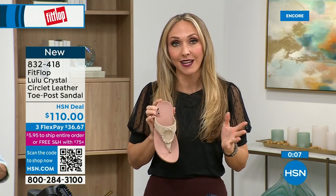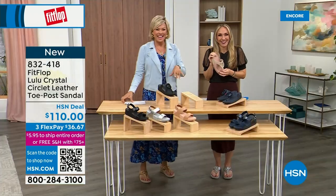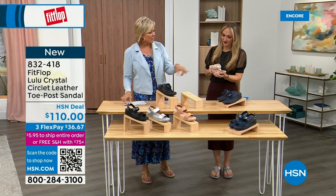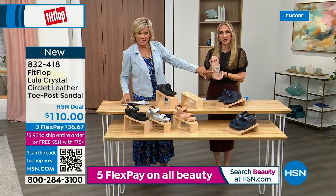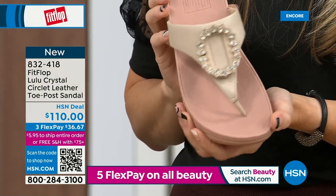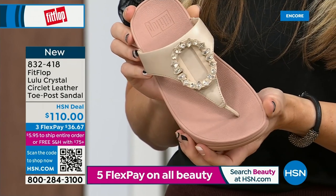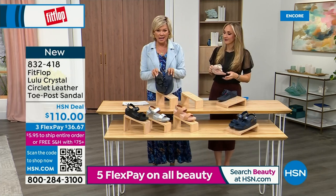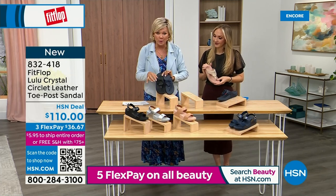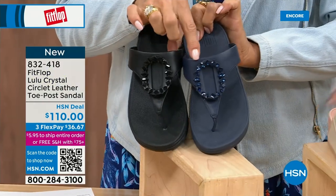Tonight we have a lot of new styles. If you want the rosy beige, there's about 130 available — we have five through eleven, and reminder, bump down half a size if you go between. The Navy and the black side by side: the black has the more opaque, not see-through stones, versus the Navy. It's 832-418. This too, on three flex or four, will qualify you for free shipping for the rest of the day.